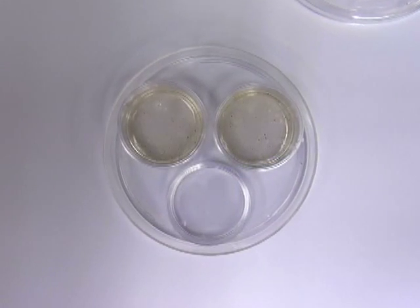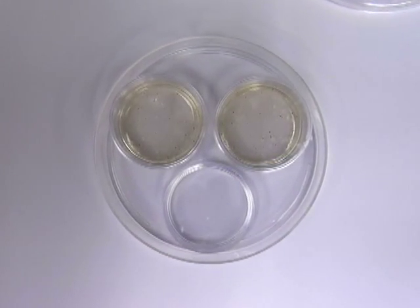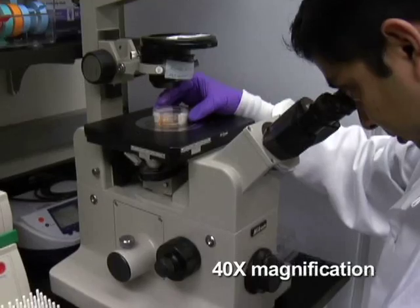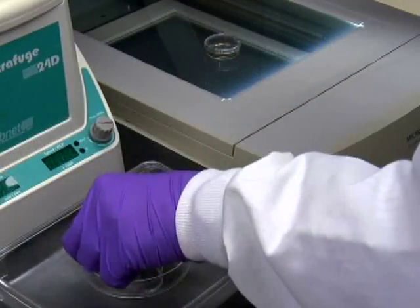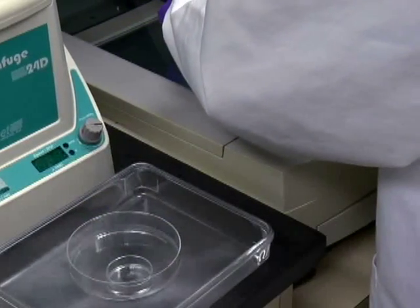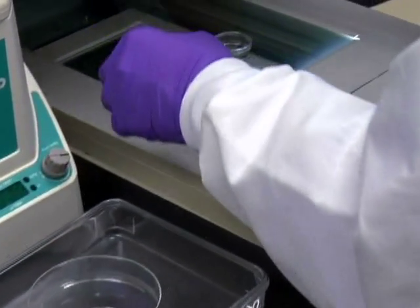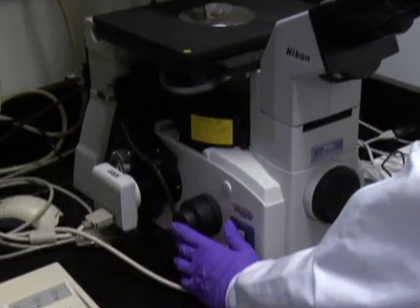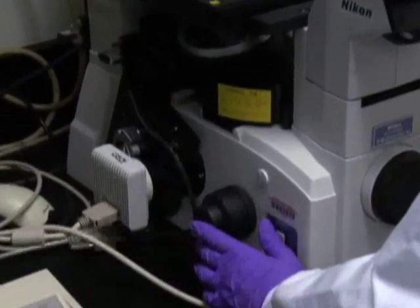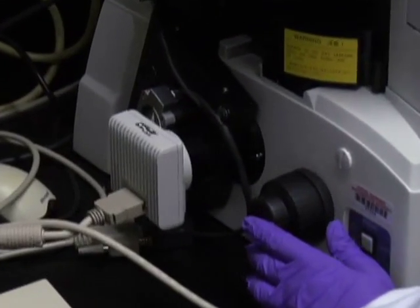Characterize and score the colonies according to their morphology with an inverted microscope at 40x magnification in a culture dish marked with a scoring grid. In order to document the culture results, scan the entire CFC assay plate using a regular scanner at 600 dpi and take low-power photomicrographs of representative colonies using an inverted microscope equipped with a color camera.